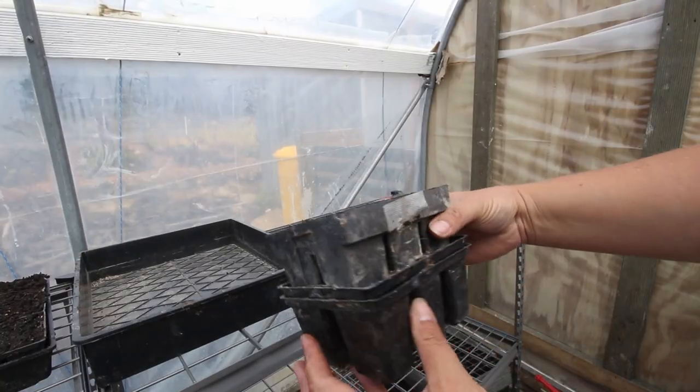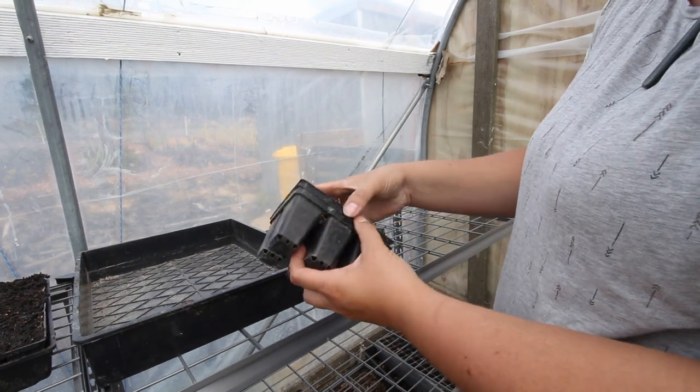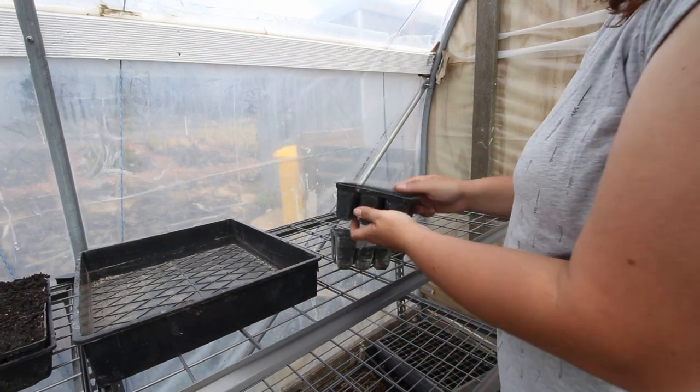The first thing you're going to need is some kind of container to grow your seed in. These here are simply some reused pots that I picked up on Facebook Marketplace for free from someone that had obviously been buying a lot of vegetable seedlings and had saved all their containers. All I did was give them a good hose off, let them dry, and then stacked them up and stored them away. I've used them for many years now and they've mostly survived really well.